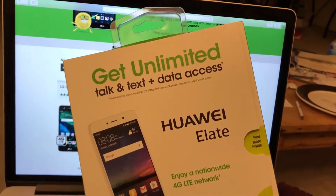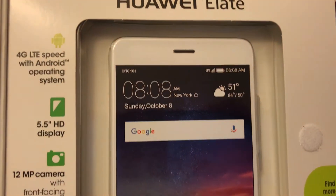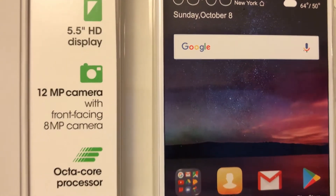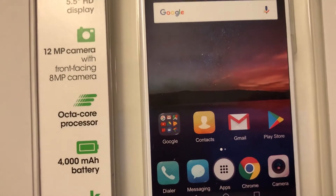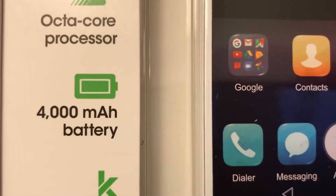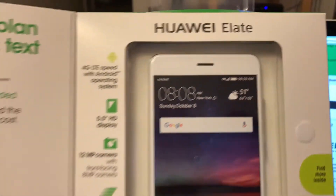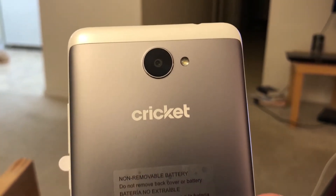You've never seen it before, right? So here you have it — a 5.5-inch display, a 12-megapixel camera with an 8-megapixel selfie camera, octa-core processor, 4000 mAh battery — that's huge, that's awesome — and a metal back design from Huawei. It's a nice white color.